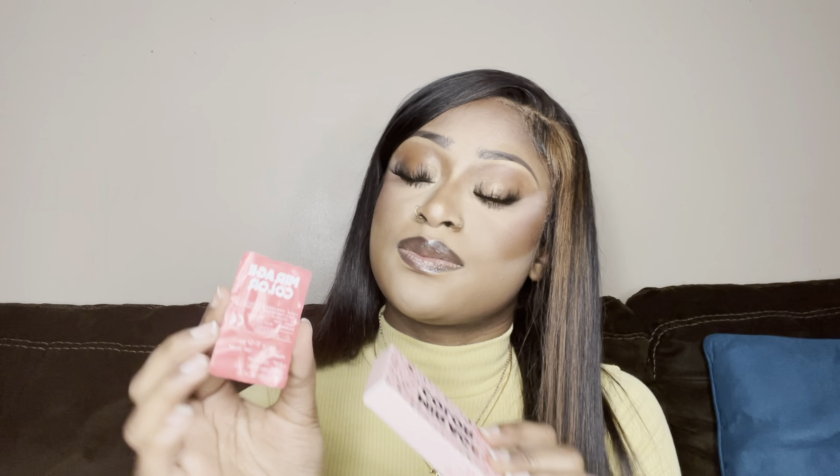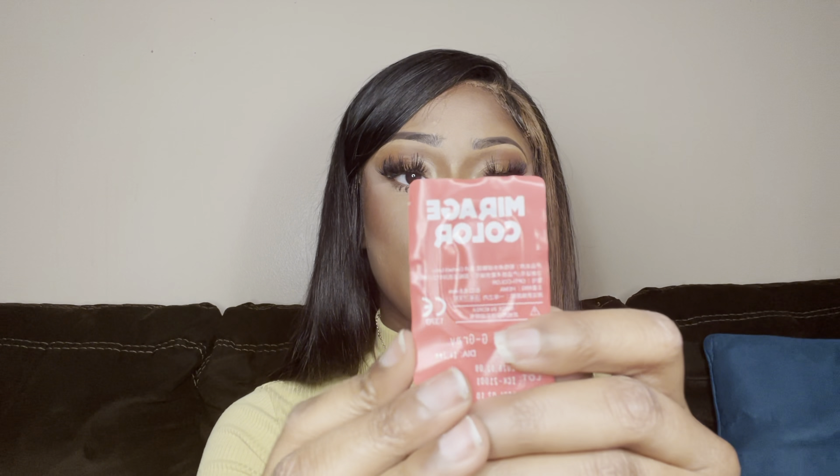The first pair I'm going to be trying on are the NASA Gray colored contacts. Same deal — you open them up and they come one lens in each box. It doesn't indicate which one is left and which one is right, so I don't think that really matters too much.